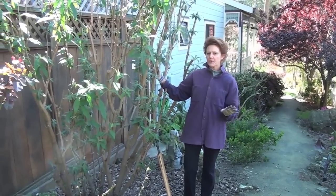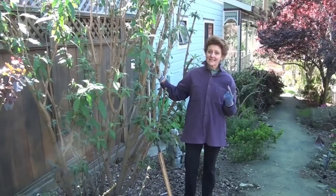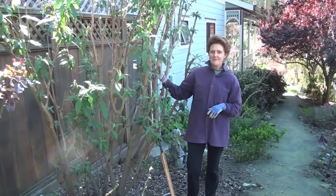They have some great varieties now that only stay about three feet, but at the time when this one was put in there weren't those great miniature varieties.